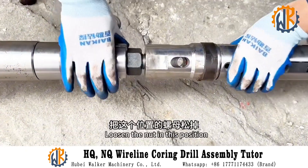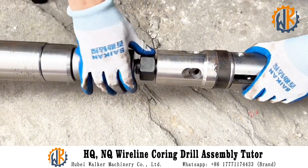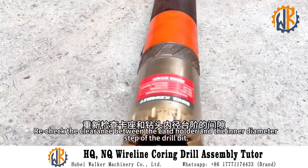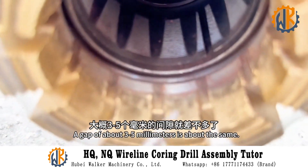To re-adjust the gap: loosen the nut at this position, then adjust the inner tube to the outside, then tighten the nut. Push the inner tube in again and re-check the clearance between the card holder and the inner diameter step of the drill bit. A gap of about 3-5mm is enough.